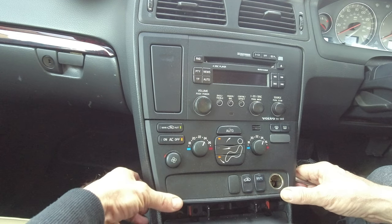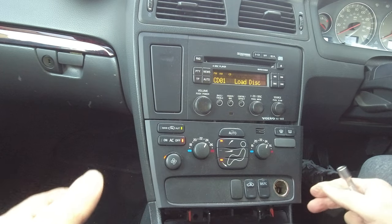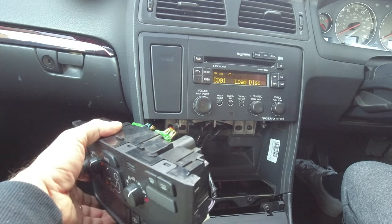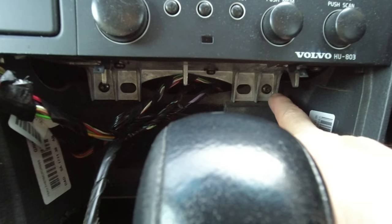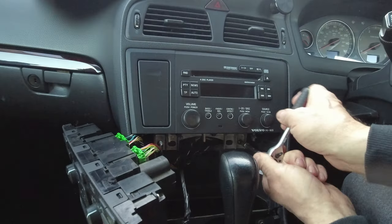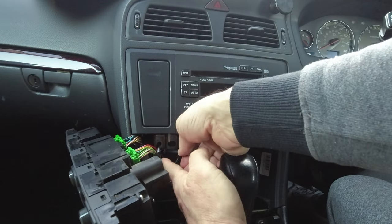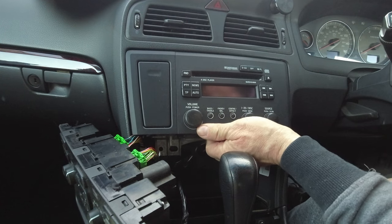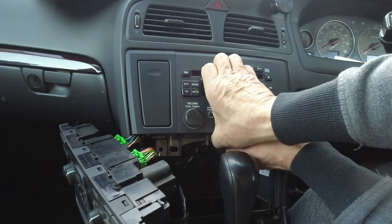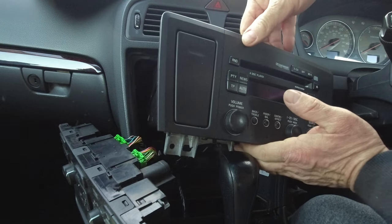Push it below to unclip. To remove the radio unit, there are another two T25 screws — one here and one here. Then just pull it up and it's coming along.